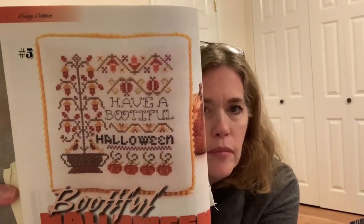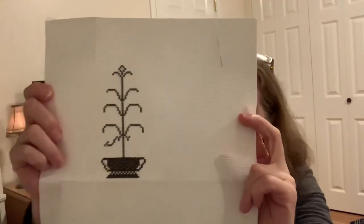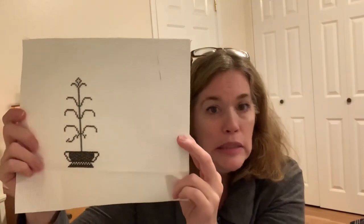The second one from this bag is called Bootiful Halloween by Karen Kluba. That's what I've gotten done on that one. I'm doing this in the called-for colors and it's on a 14-count piece — it looks like antique white, though I don't remember for certain.